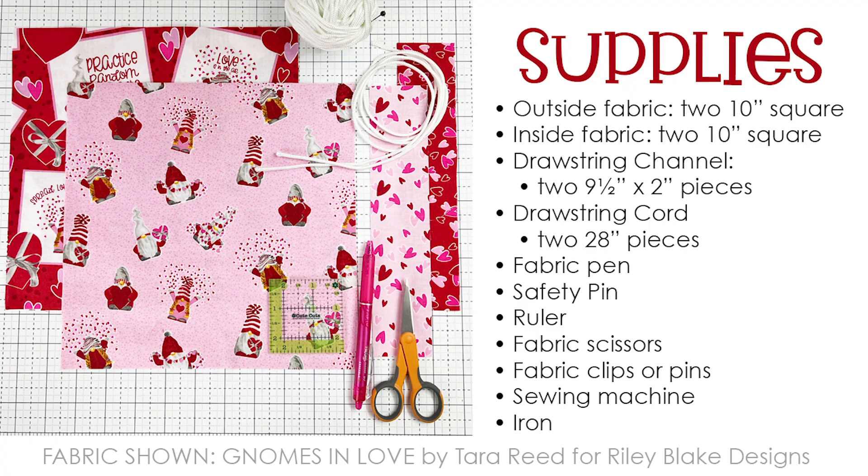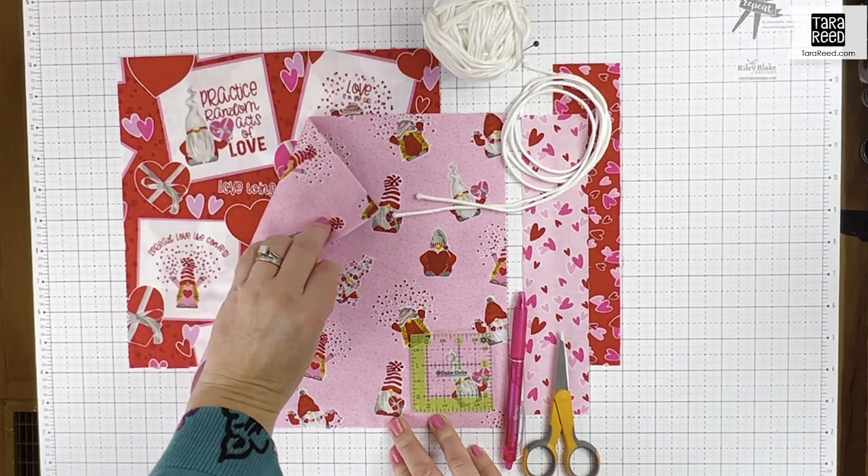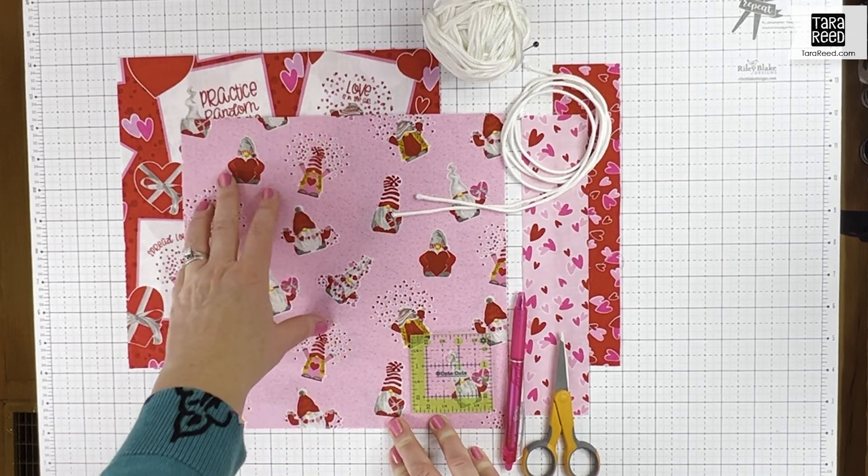Let's talk about the supplies first — you can get a link to your supply list as well as a printable version of the directions in the link below. The first thing you need is four 10-inch squares: two for the inside and two for the outside. I'm going to be using my gnomes in love fabric for this demo.